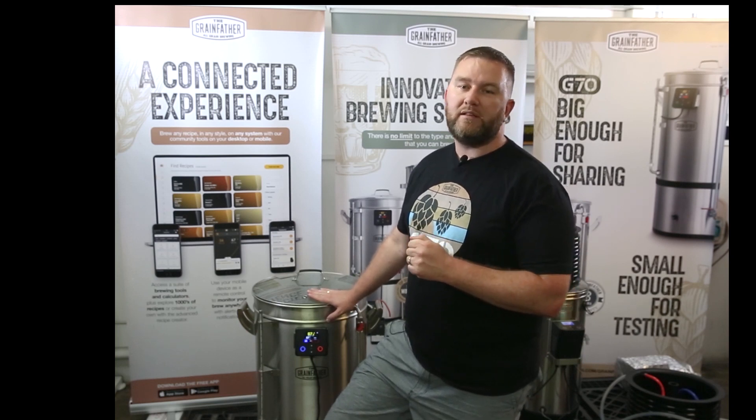The G70 comes with a standard set of pipework. The standard set of pipework allows you to brew a minimum batch size of 40 litres and 8 kilos of grain. It's really important that with the standard pipework you adhere to these requirements.